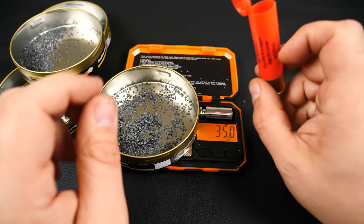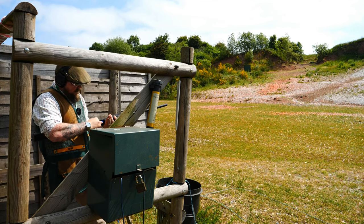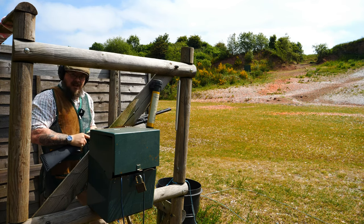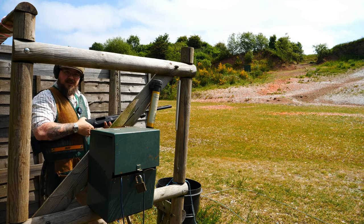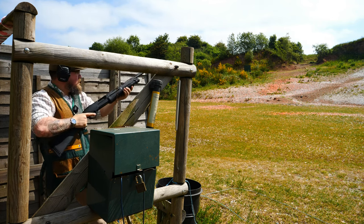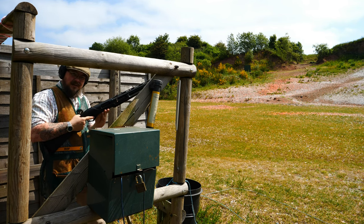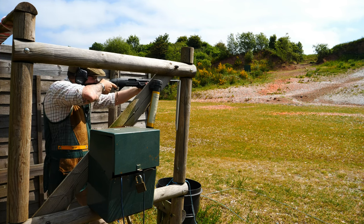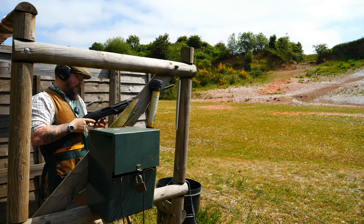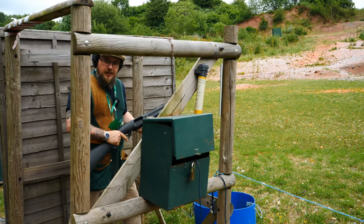Let's take these down to Millride Country Sports and give them a shoot. We're going to start with the steel shot 3-inch — big kick but not too bad. Then the lead 3-inch — a little bit more. And now the 3.5-inch lead.